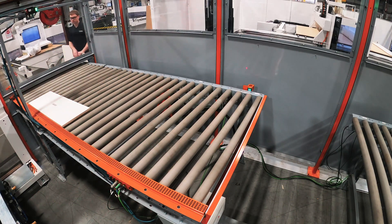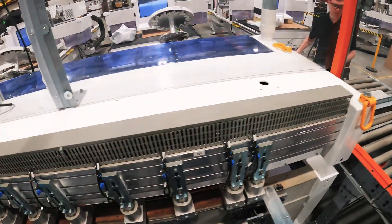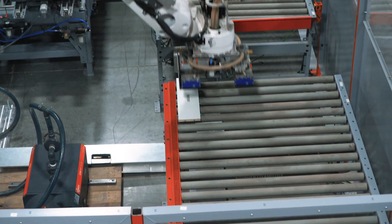Thank you for taking the time today to become familiar with the operatorless drill and dowel insertion cell, brought to you in partnership between Styles Machinery and Automatec Robotic. For more information please contact your local Styles Machinery sales engineer.